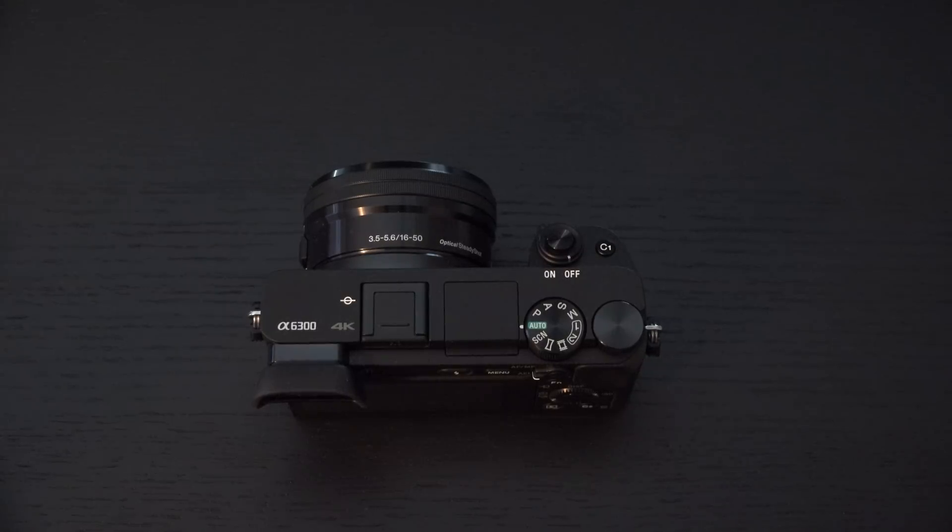Ed here with the Digital Digest, and today I wanted to share a quick update on the Sony A6300. For those of you wondering what has happened to my camera coverage, well, I'm back, and for a very good reason.